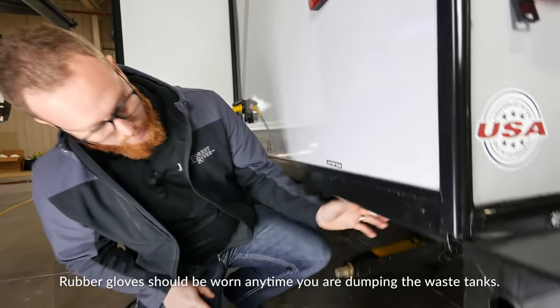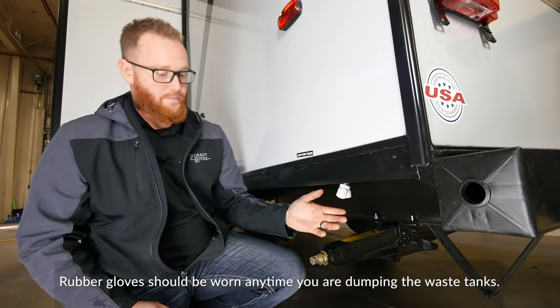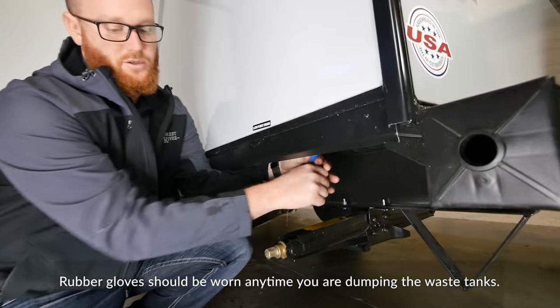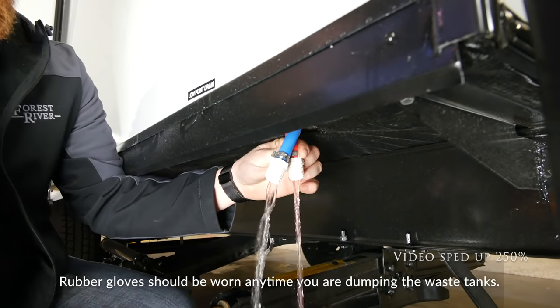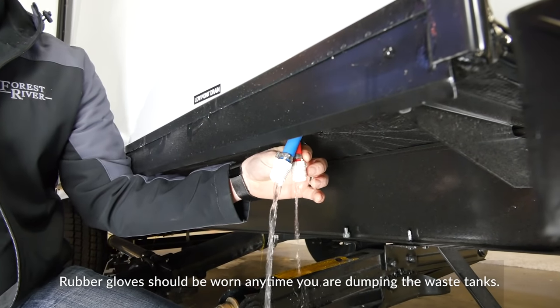After you've successfully removed all the water from the water system, come outside and locate your low point drain. On this Platinum unit it's right here. As stated before, some units will have a valve, others will have a cap. Remove both caps on your low point drains and let all your water out of your water system before proceeding to the next step.